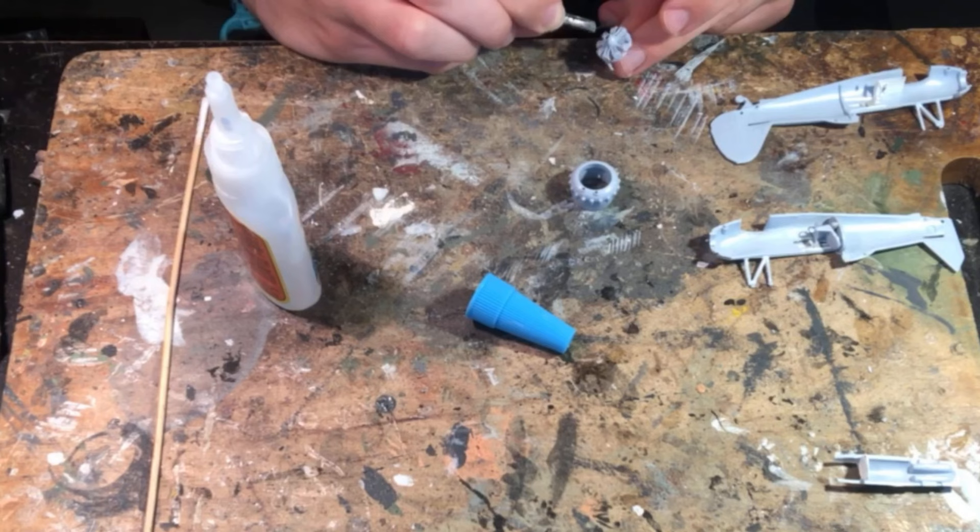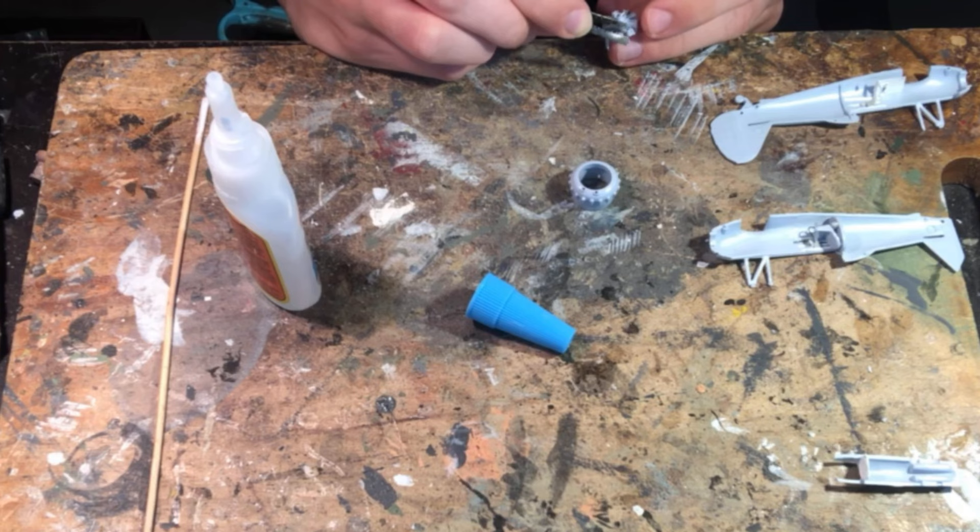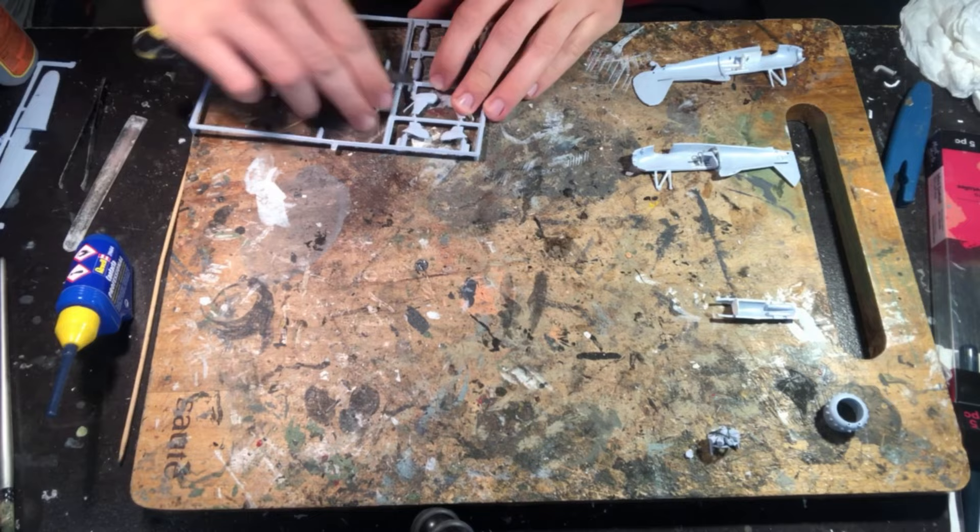Next I moved on to the engine, which was nicely detailed, but based on reference photos it was clear it was missing some piping, so I used super glue to attach some florist wire to the cylinders of the engine to form these extra details.